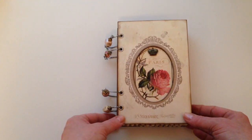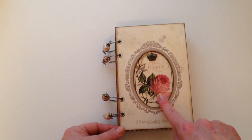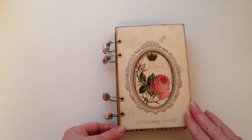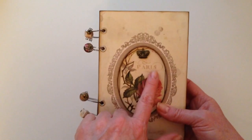What I've used is some 7 Gypsies book covers here. I've just added this image — that's a Martha Stewart metal piece — and then I've just stamped Paris here.